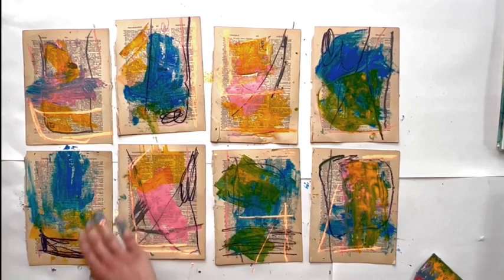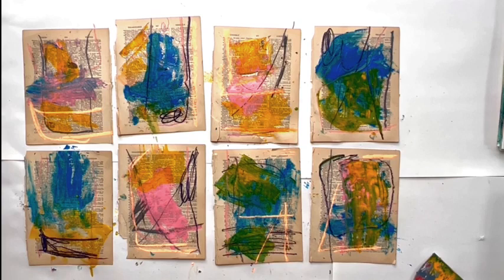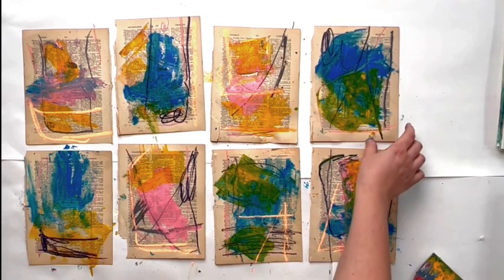That feels good for this set. Maybe now I'll do a set without talking and speed it up, but you get a gist of where this is going. I don't really know what it's going to be — it's just experimenting and exploring and finding what feels good and making these papers. It doesn't have to be serious at all.